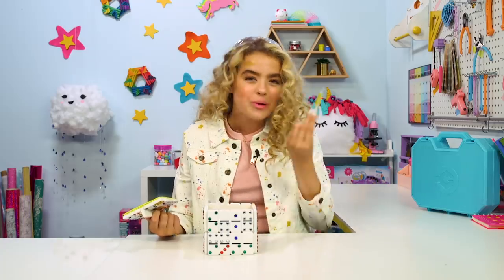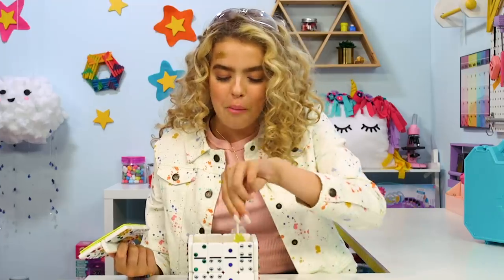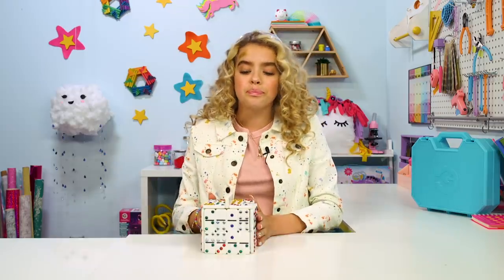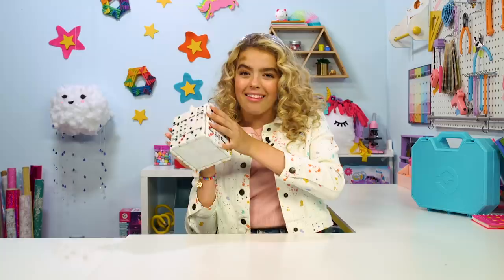Or, you know, you can just hold your candy because Halloween's right around the corner — so I just put all my goodies in here. And yes, I did bedazzle them, because if you don't bedazzle your dominoes, what are you doing? Let's hack it.